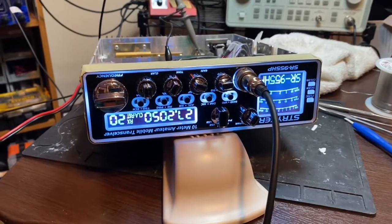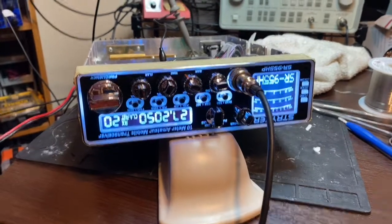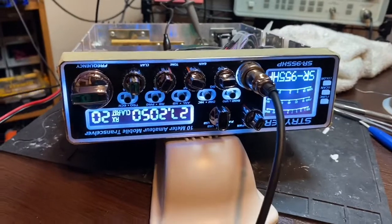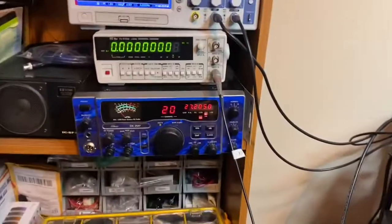All right, welcome back to Chief Mate Radios. We've got a Striker 955 on the bench today. We're gonna check it out and show it transmitting. First we're gonna look over here at the frequency counter.